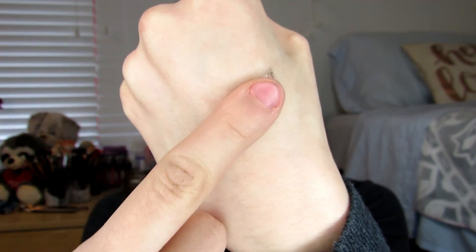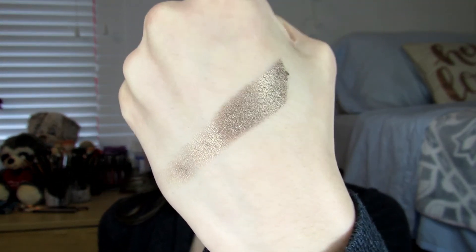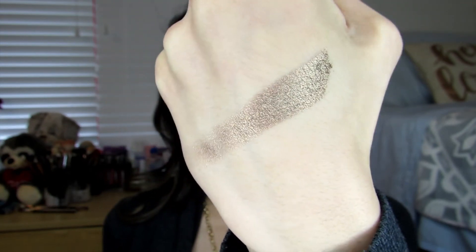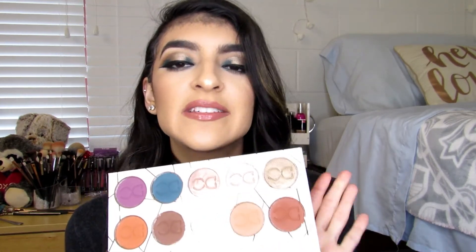They're just the most beautiful shimmery formula ever. I'm going to go ahead and swatch Espresso for you right here on my hand — it is just gorgeous. As you can see, just one swatch of it has beautiful pigmentation. I honestly do think this palette is a really great palette. I really do recommend that you guys go ahead and buy it. The colors are so beautiful and they are just amazing quality.